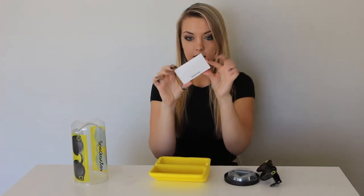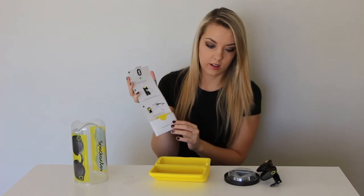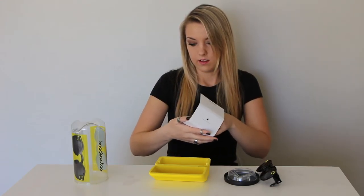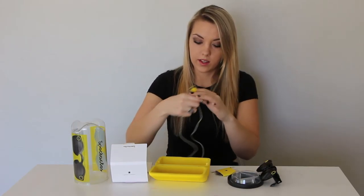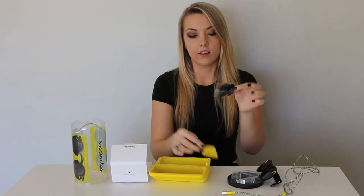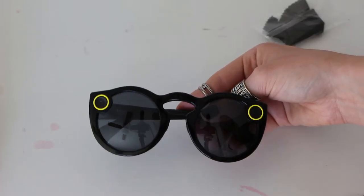It also comes with this little tiny box that has instructions on the inside about how to connect your glasses to your Snapchat using Bluetooth. Inside the little case is a charging cord, which is what you use to charge the case. It also comes with a little tiny cleaning cloth for the glasses.